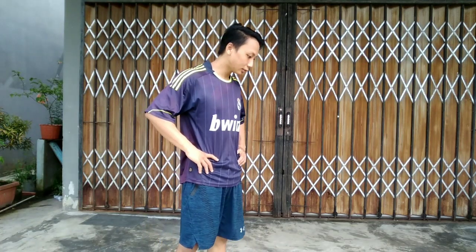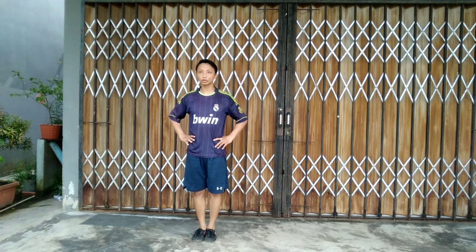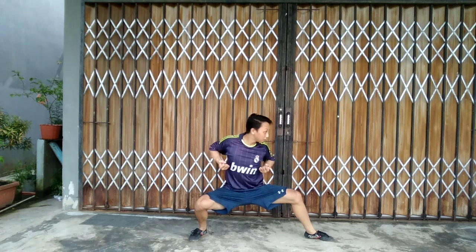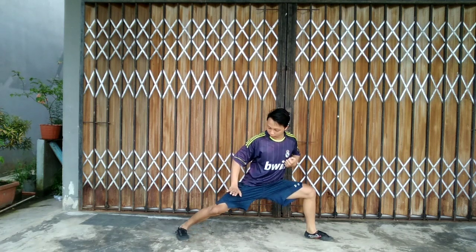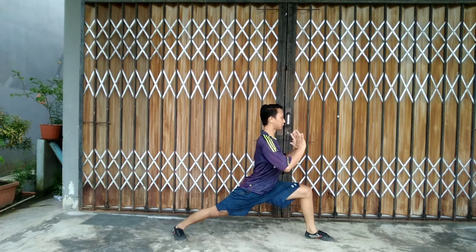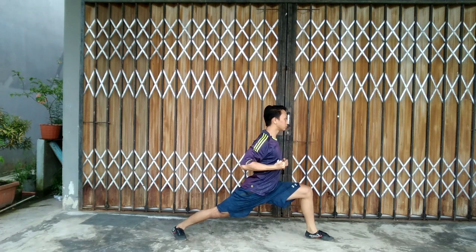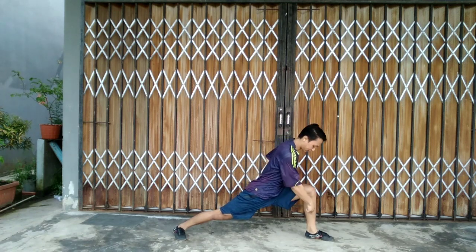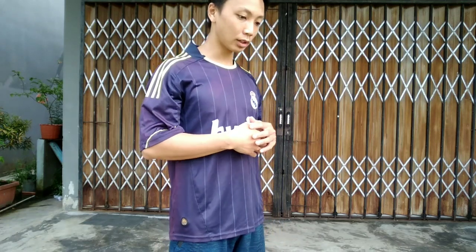Now let's talk about ball stance. You start like this, then we change it into bow stance. The first step: your leg is straight, and your body is facing forward. This is ball stance — remember, this is 90 degrees, not 90 degrees the wrong way, but facing forward. That is kungpu, or ball stance.